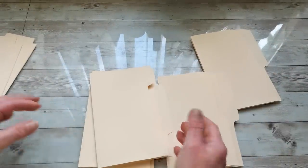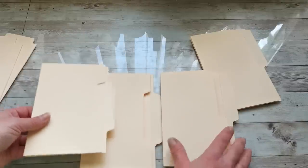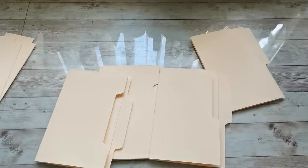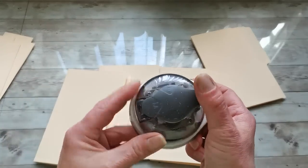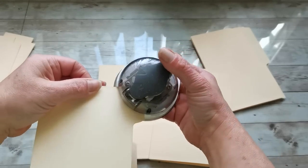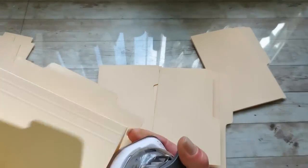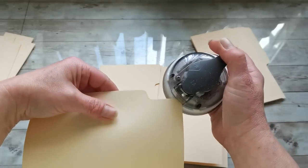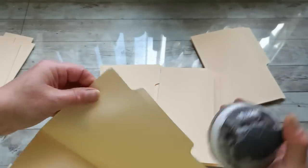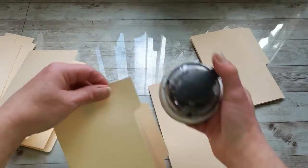Now if you don't like these sharp corners, just grab your paper punch and punch the corners. I'm going to be using this corner punch and punch all these corners.